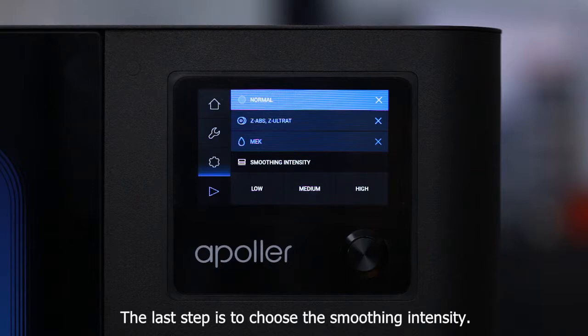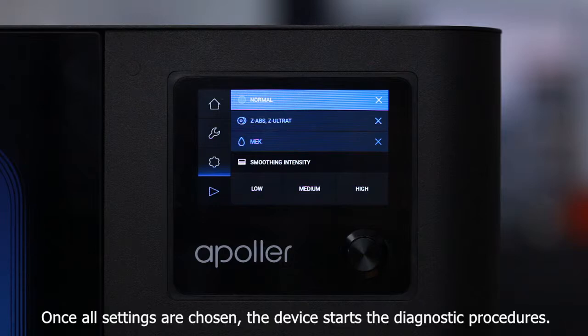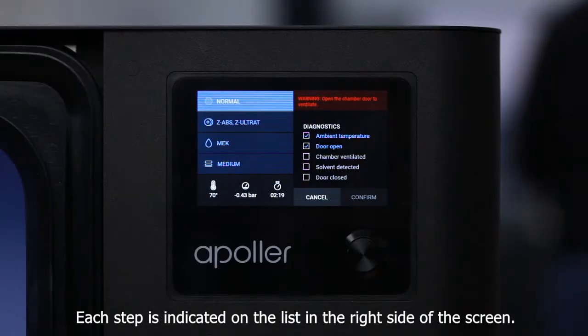Then select the solvent type — either acetone or MEK — depending on the material used for printing. The device will mark the solvent type recommended for the previously selected material. The last step is to choose the smoothing intensity. There are three options available: low, medium, and high. Once all settings are chosen, the device starts the diagnostic procedures. Each step is indicated on the list on the right side of the screen.